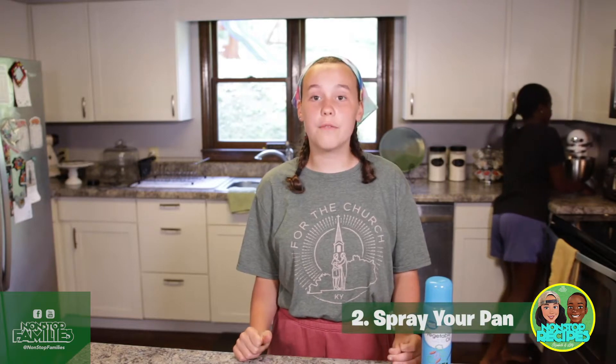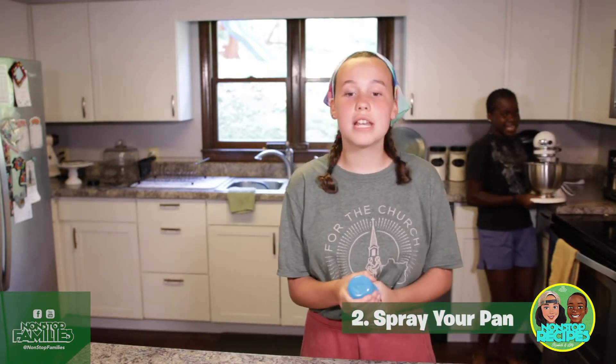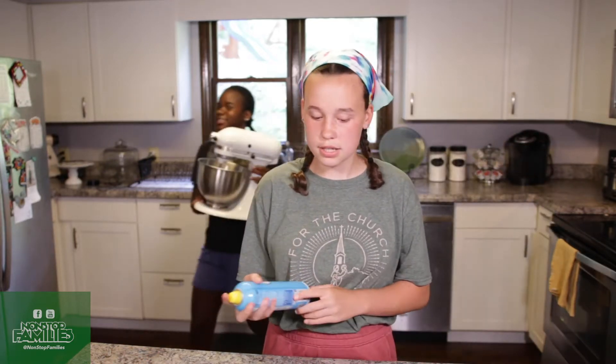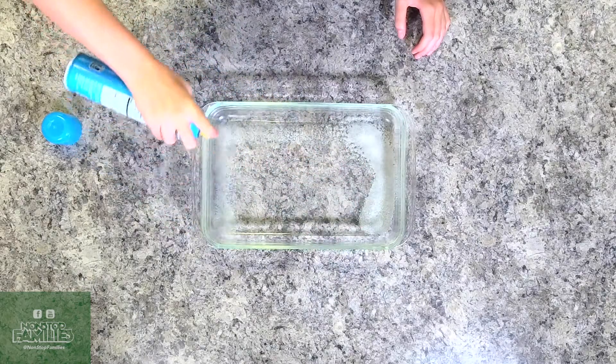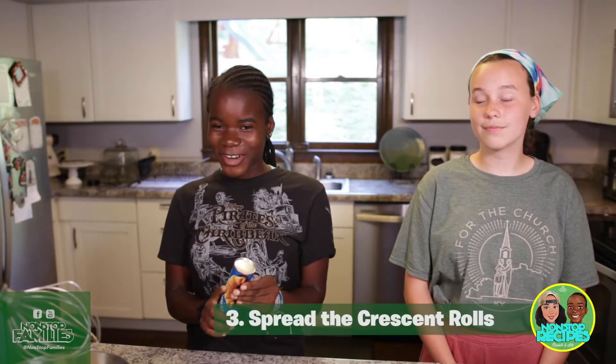The next thing you're going to want to do is spray your pan with vegetable oil or cooking spray. We use a 9 by 13 inch pan because it just holds everything the best. Then spread the crescent rolls in the pan.